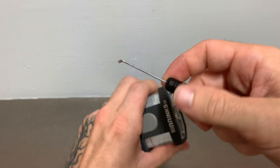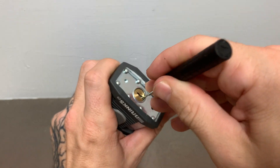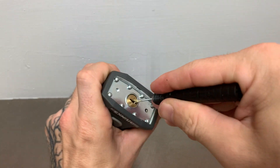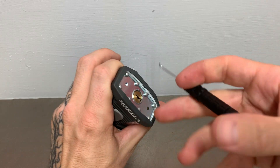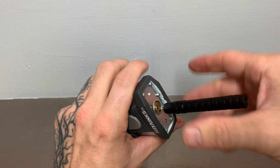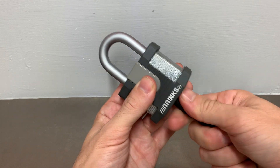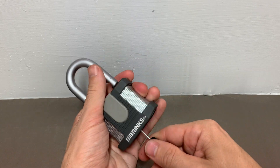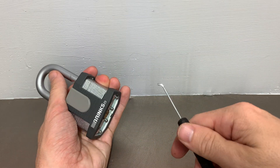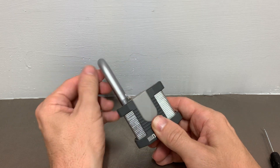We'll go ahead and fish it through the keyway. Sometimes it's a little difficult to get past all of the pins due to that curve. We've got it to the back, and now all we have to do is simply twist — and we have opened this padlock. We remove the tool and now we are in.